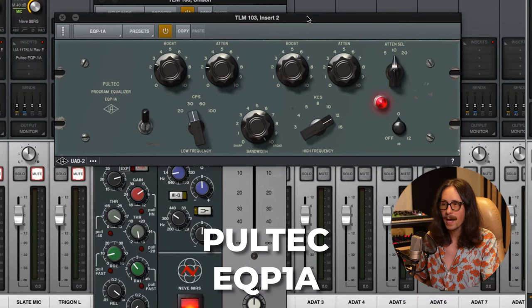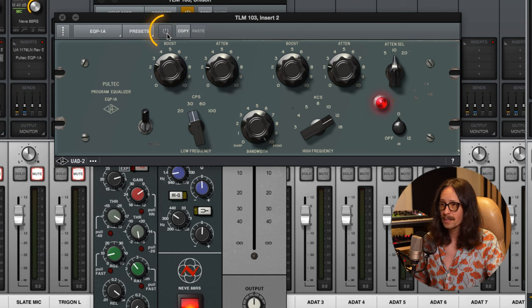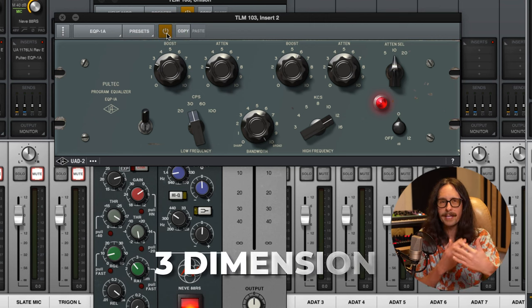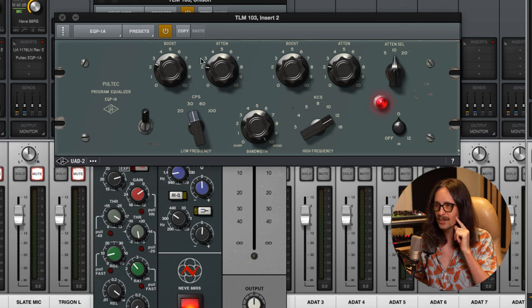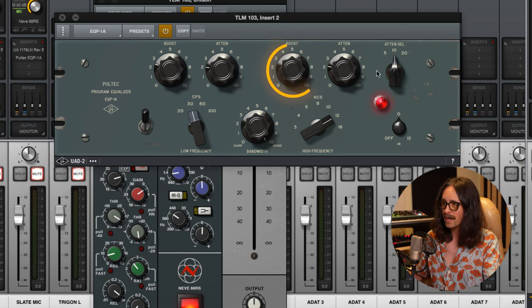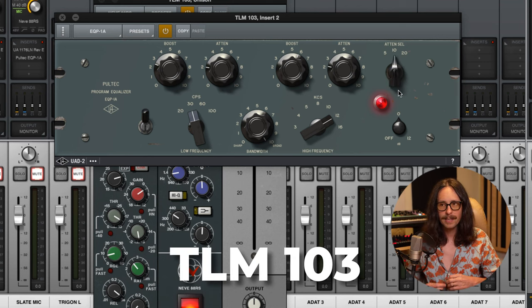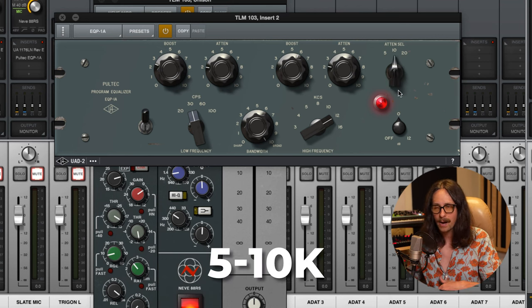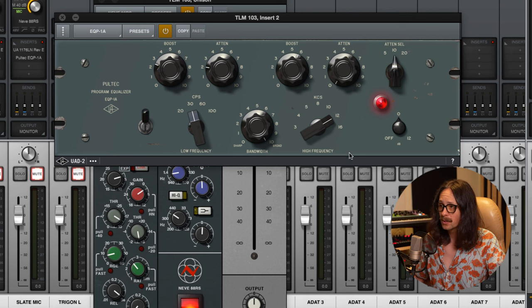Next up is the Pultec EQ P1A — one of the best EQs ever made. It just sounds good when you turn it on regardless. Bypassed it sounds fine, but with the Pultec you get more dimension, warmth, fatness, thickness, and that sparkle and shine on the top. I'm boosting at 12k and attenuating at 10k. The TLM 103 has a lot of presence in the 5 to 10k area, so I attenuate just a little bit of that to soften the harshness.